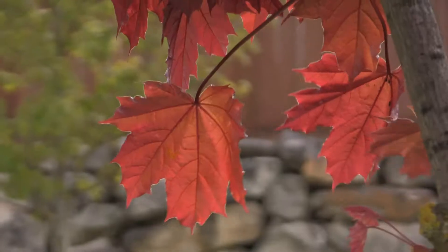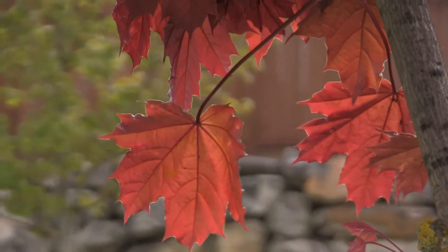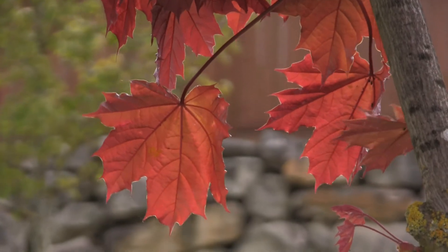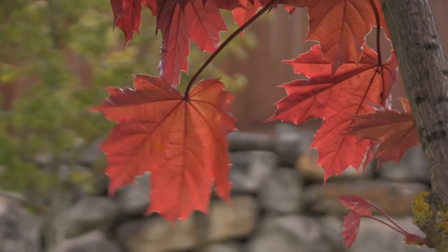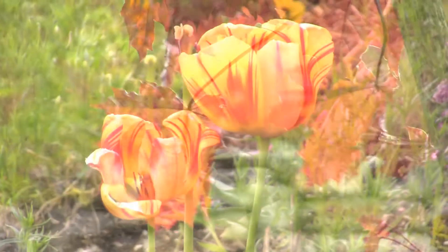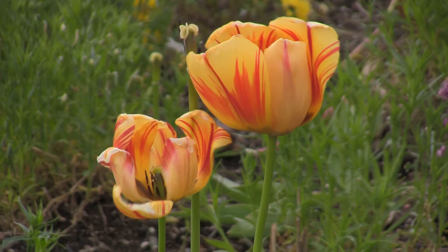There's also some nice red-colored leaves here — really nice, it shows good contrast there. And there's still some tulips around, so they're pretty.